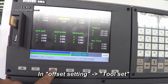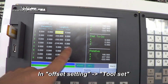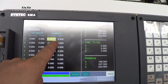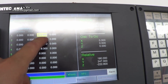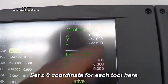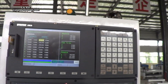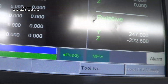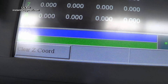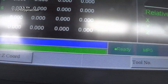Then we do the same operation for the Y-axis. In the tool offset geometry here, we should insert the same number as shown. So we input from the keyboard: minus 2, 2, 2, 0.6, and press enter.